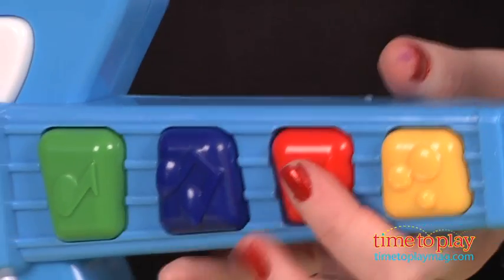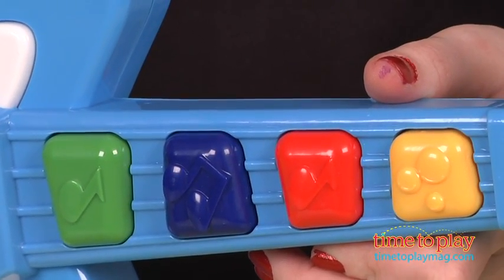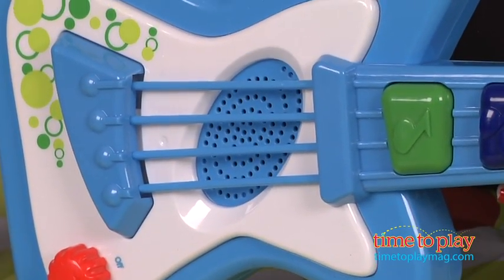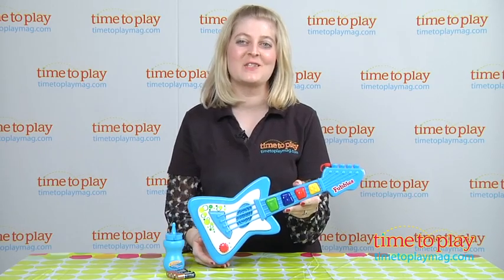There are three music buttons that kids can press to play different rhythms. They can also strum the four strings to incorporate different melodies — though it's really more just pressing those plastic strings than strumming.